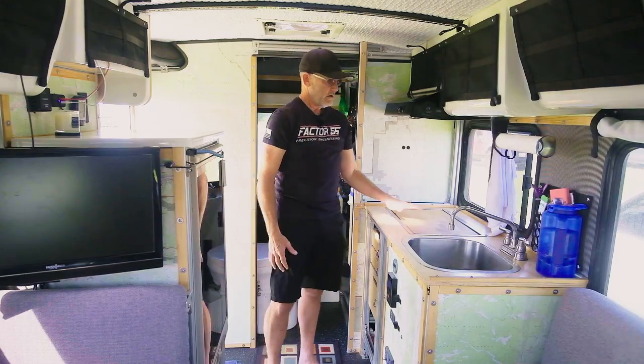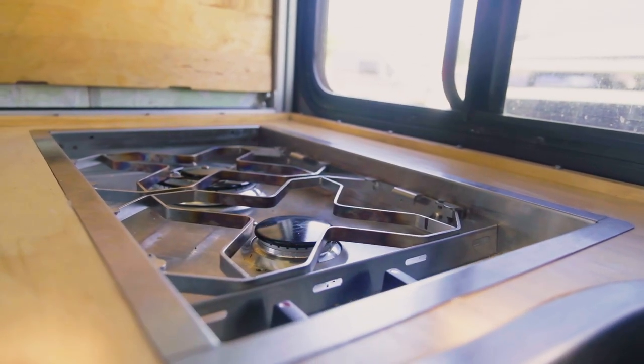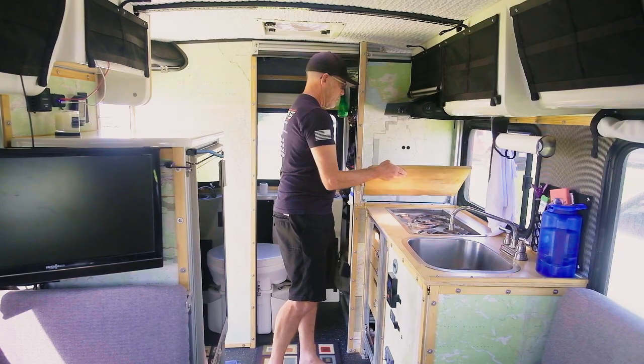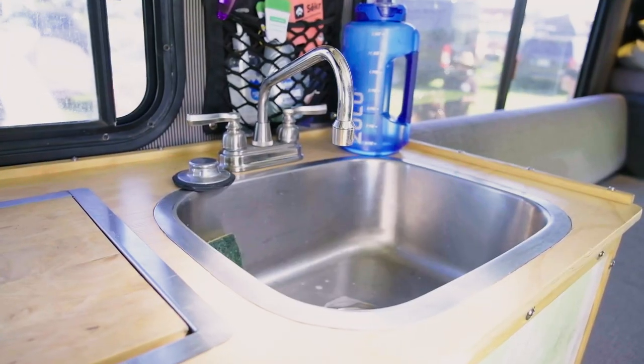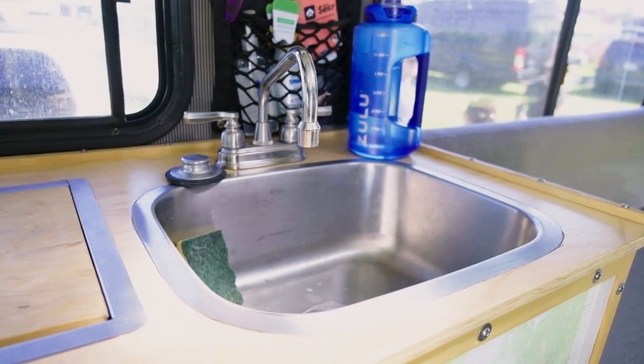Down here we have a two-burner Dickinson. It's a marine burner top and it's all stainless steel. We have a little cutting board here, and I can also stow the cutting board there when we're cooking. I got an oversized stainless steel sink with some storage for holding soap and such, and then we've got the paper towels there.